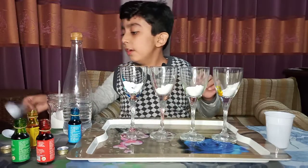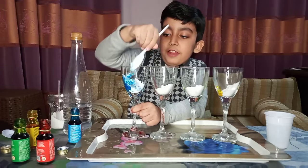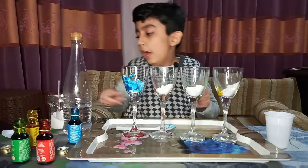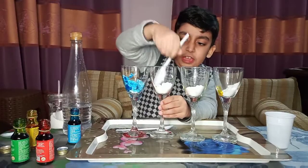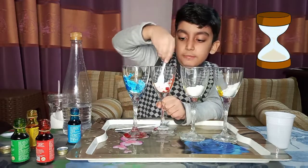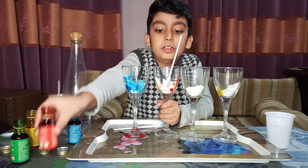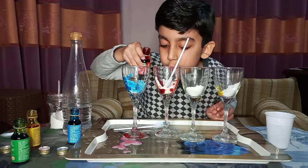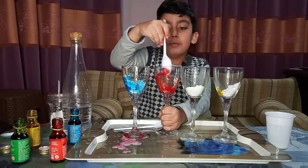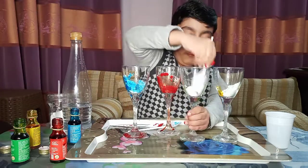We'll get one spoon, add it and mix it — agitate, agitate, still white. Okay, get a little bit more food coloring, then agitate again. Oops, too much, but it's okay — agitate, agitate. Now the red one is done. Okay, next the green one.